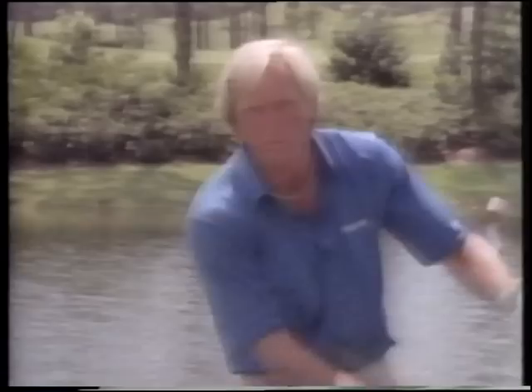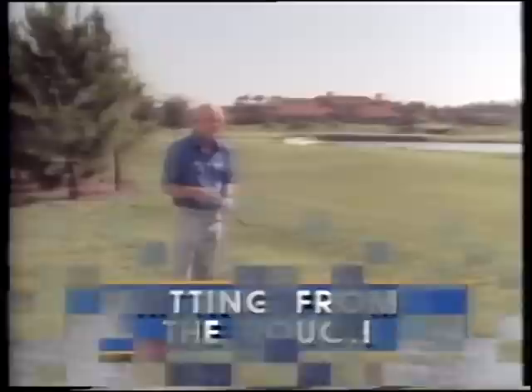Notice one thing - no divot. Because we weren't hitting down on the ball. We were sweeping the ball off the surface. The club face was on the way up at impact. If you take a divot, you're not going to hit it high enough.